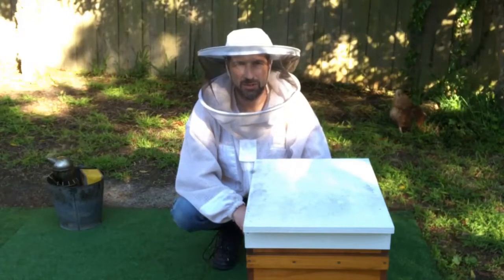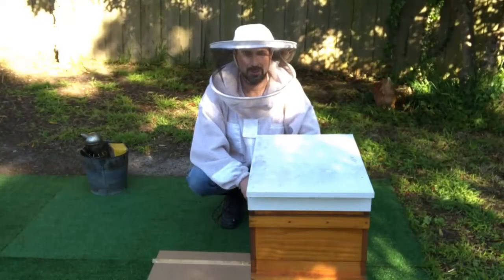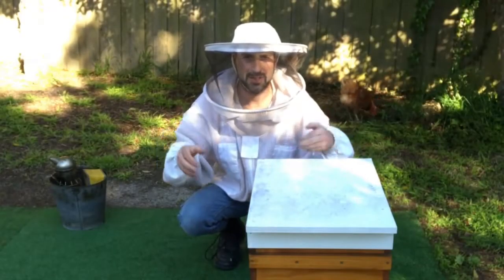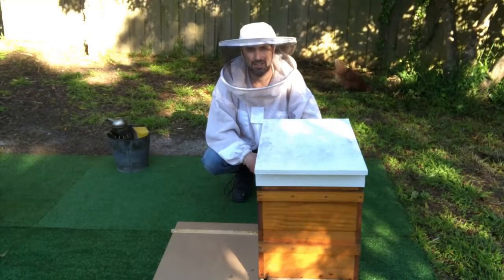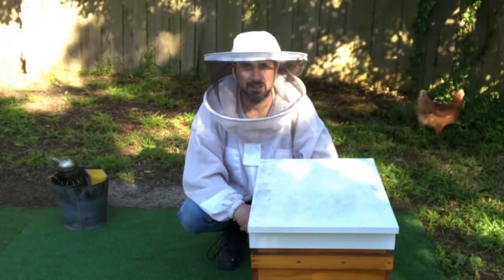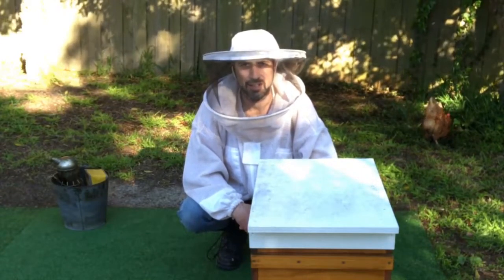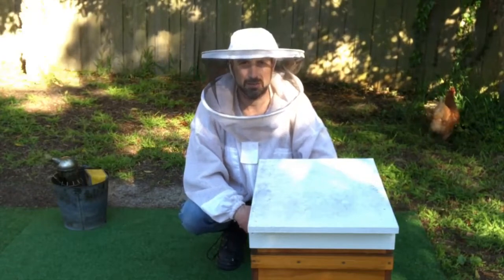Before we do that, I've been asked two questions on a regular basis. The first one is, why don't you just insert a new frame into the middle of the brood nest? The answer is because when you insert a new frame, you're actually expanding out the brood nest, making the volume of the brood nest larger, so the bees have to work harder to keep that brood nest warm. At this time of year, it's only early spring, and you can get sudden drops in temperature. This can cause issues with chilled brood. When you've got chilled brood, you can also be introducing diseases like chalk brood.